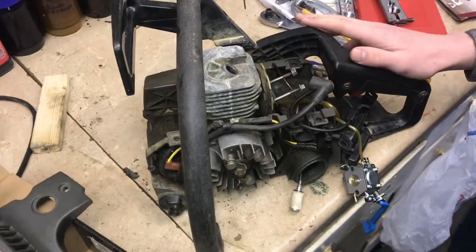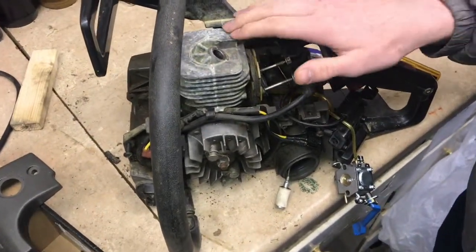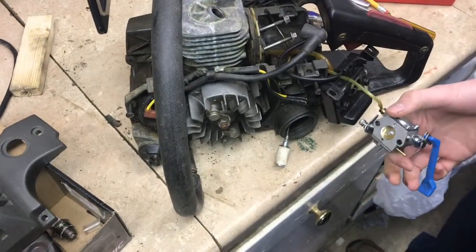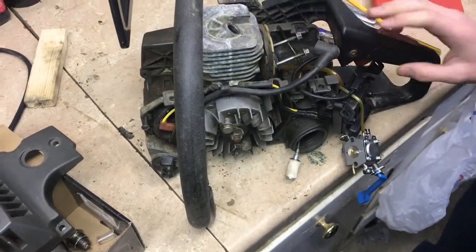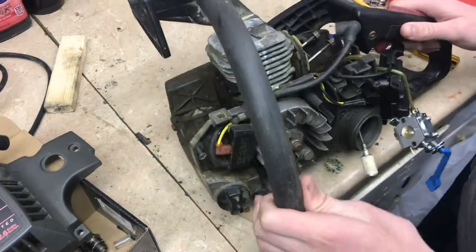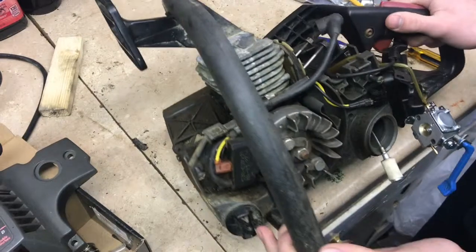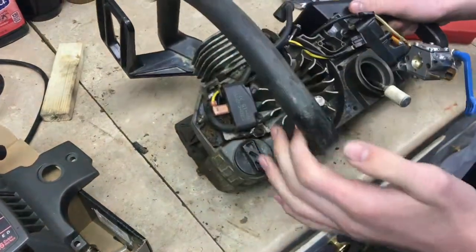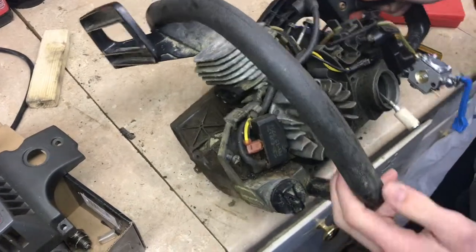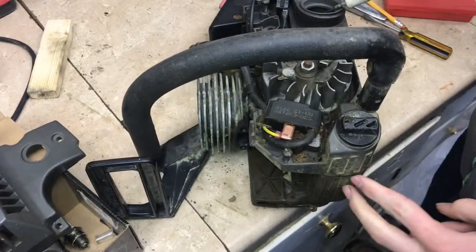We've been diagnosing this chainsaw. It has really good compression, good spark, and a good carburetor — it's actually brand new — and all the fuel lines are in pretty good shape. We're trying to diagnose what the problem is. We're just looking for leaks, because we have good compression, good spark, and good fuel. That's all it really needs, so why wasn't it working?